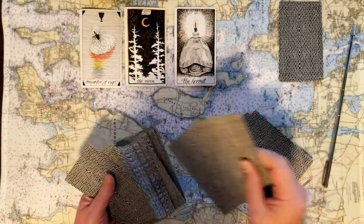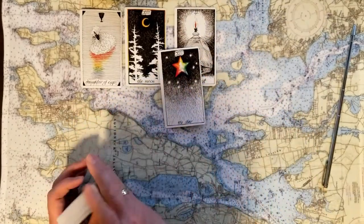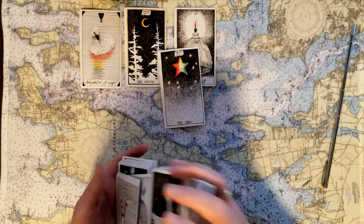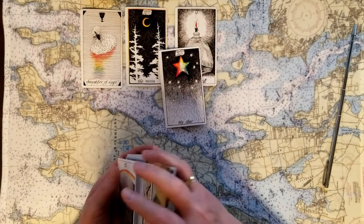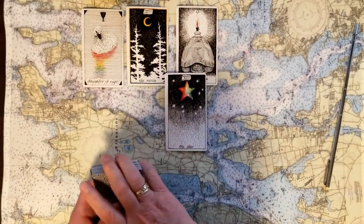If you chose number four, we've got the Star. The Star is the absolute epitome — having reached the top, really being the spotlight, the center, the most important thing — and it's a big yes card.